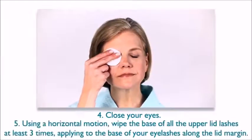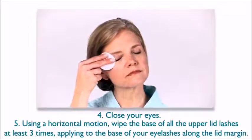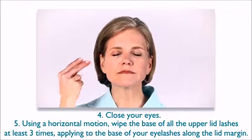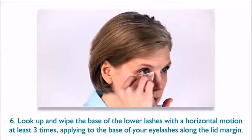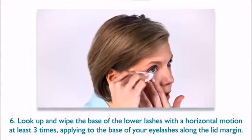Next, close your eyes. Using a horizontal motion, wipe the base of all the upper lid lashes at least three times, applying to the base of your eyelashes along the lid margin. Look up and wipe the base of the lower lashes with a horizontal motion at least three times, applying to the base of your eyelashes along the lid margin.